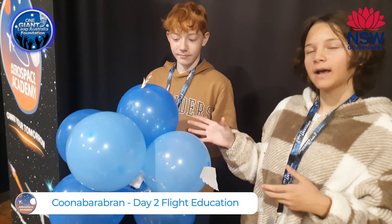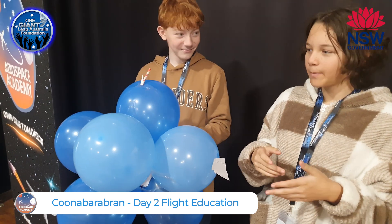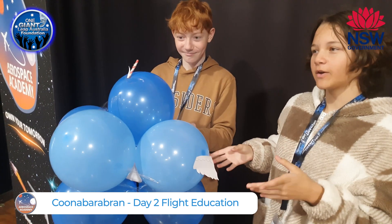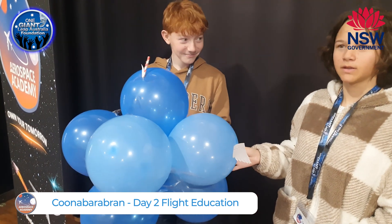Alright, so the group has the egg in a box with stuffing inside the box and balloons all taped together around the box, therefore it provides padding and absorbs the impact.